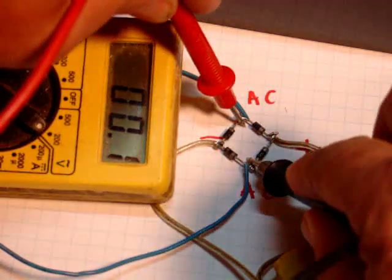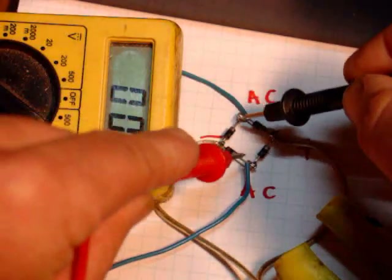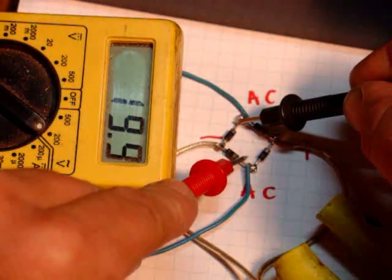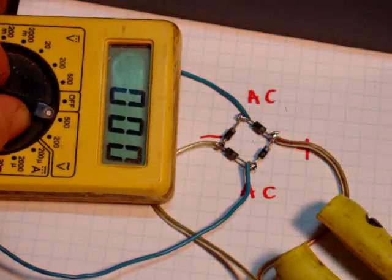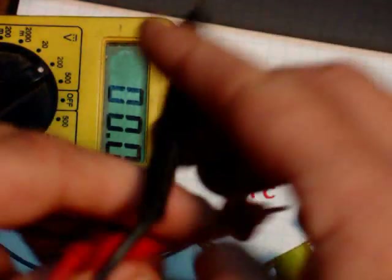But if I put it on these two, I'm showing you 19.8 volts, and it doesn't matter if I turn them this way or this way — still 19.8, that says 19.9. Anyway, let's kick this over to DC voltage and we'll measure the DC.